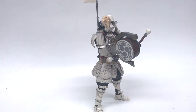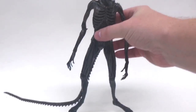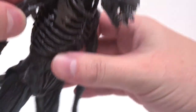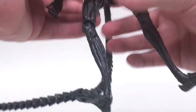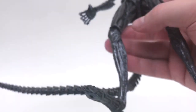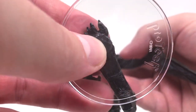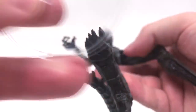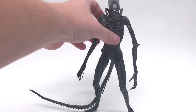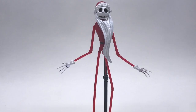Up next we have the NECA Alien Covenant main xenomorph — one of my favorite alien sculpts, totally worked from the ground up. He does have peg holes on the tips of his feet. Let's see if these stands work — as I mentioned, I do use NECA's stands. This is a definite no-go; the hole is way too small. I will continue to use NECA stands with him — he will not be compatible.